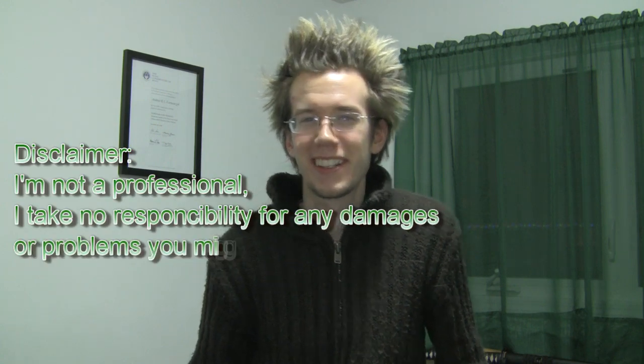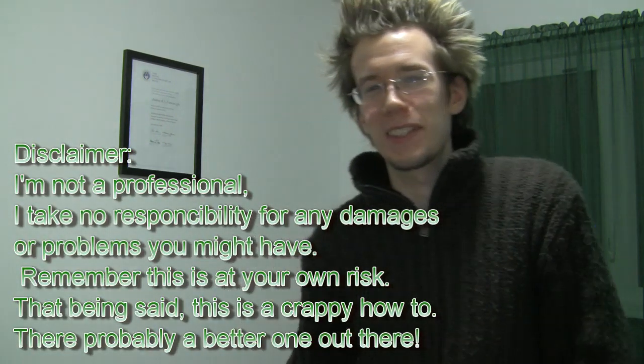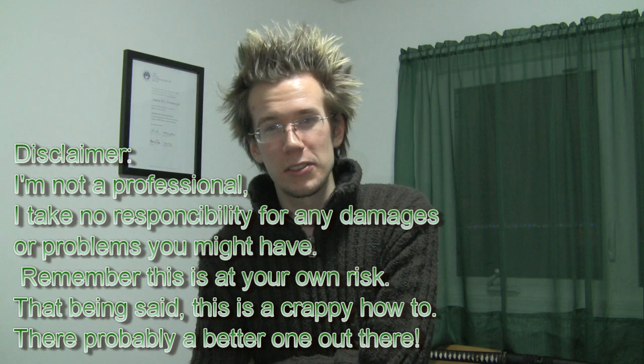Hi guys! My name is Andrew from Anzic and I'm going to be showing you how to install a hard drive on your desktop computer. The reason I'm doing this is because I just want to show people how easy it is. I also have to do it myself because one of my hard drives is getting old and the sectors on it are starting to fade, so I need to replace it before I have a crash.